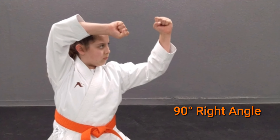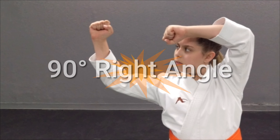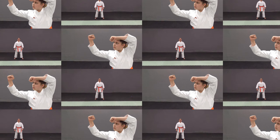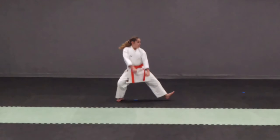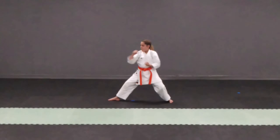In steps 1 and 3, the elbows should form a right angle at 90 degrees, as seen here in both photos. Kata should be performed with technique, speed, and strength, in that order respectively.